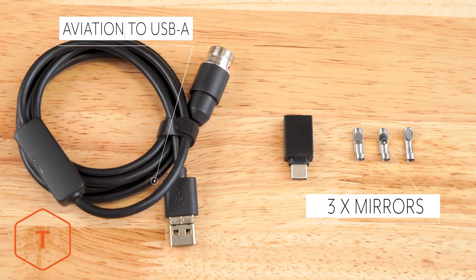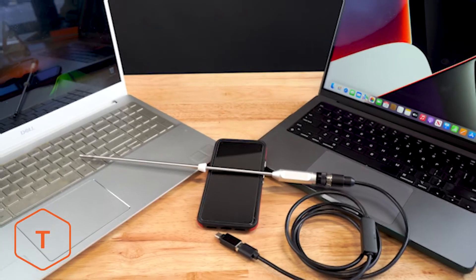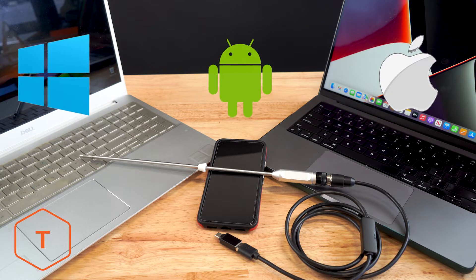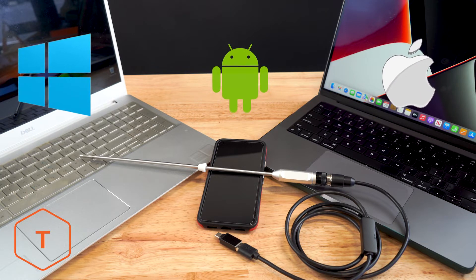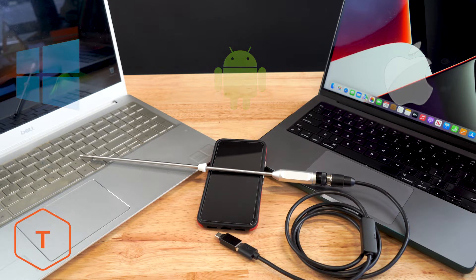The cable is the aviation to USB-A cable to connect the probe to a mobile device or computer. There should also be a USB-C adapter, as well as three small mirrors. The NTG-100 is compatible with Android mobile devices, PC computers, Apple OS X computers, and Chromebooks. It will not work with iPhones or iPads.